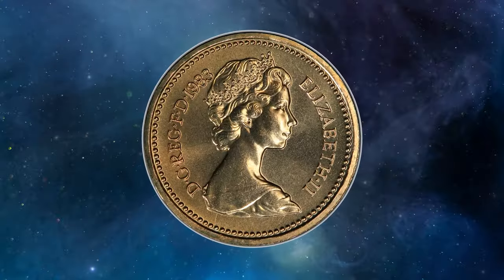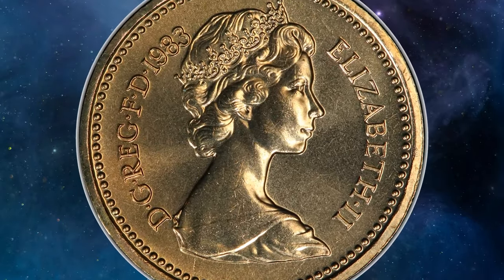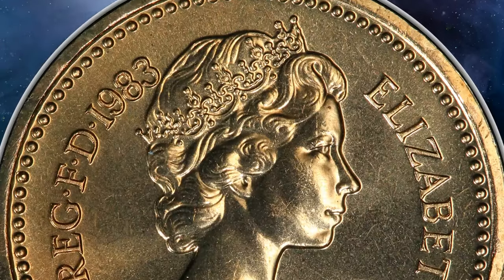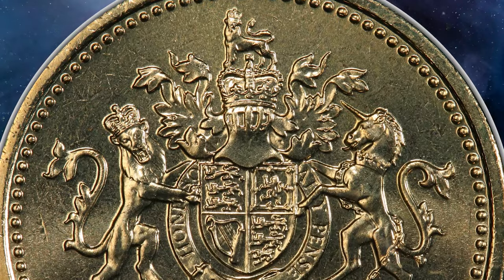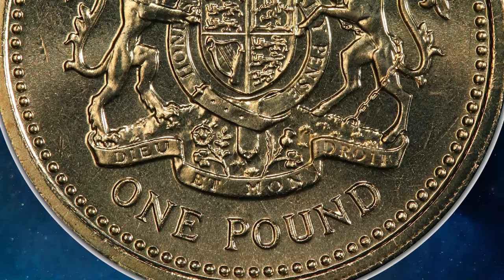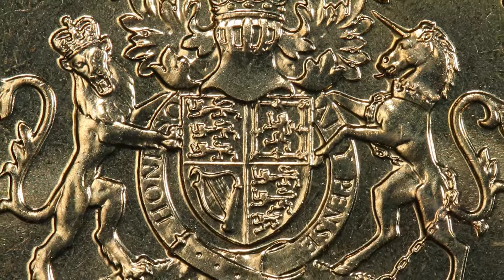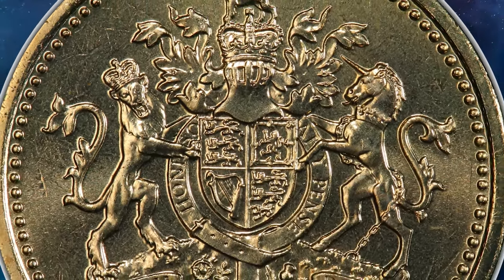On average, a circulated 1983 one-pound coin might be worth its face value, but an uncirculated or proof coin can range from £5 to £20 or more, depending on condition and demand. Collectors seek coins with minimal wear and original luster. Key indicators of desirability include sharp details on the queen's portrait and the royal coat of arms, as well as a clear and unscratched inscription on the edge. Proof coins, with their mirror-like finish and detailed design, are especially prized.